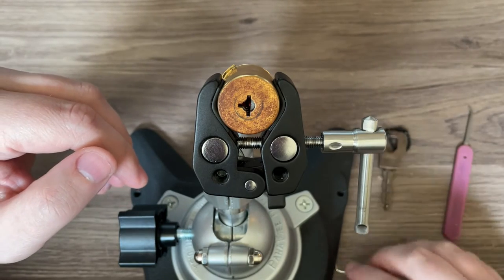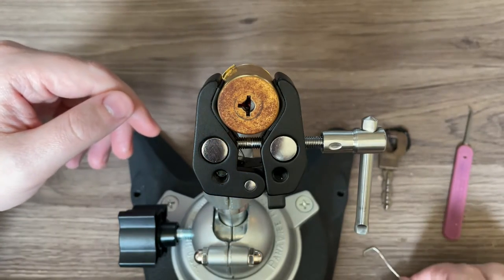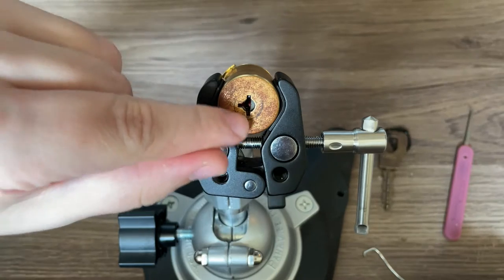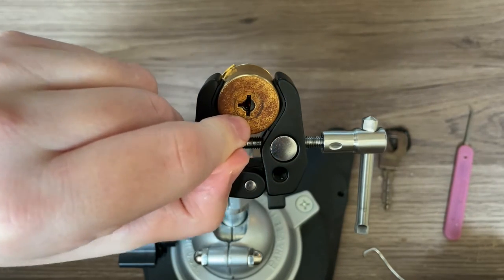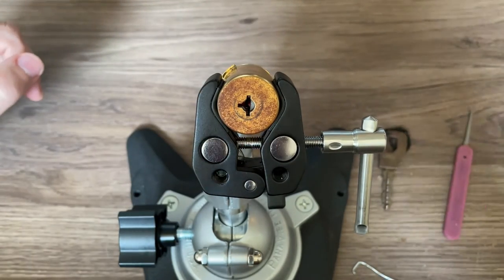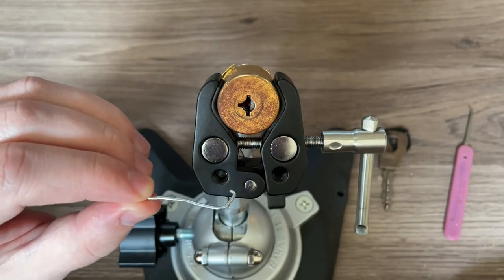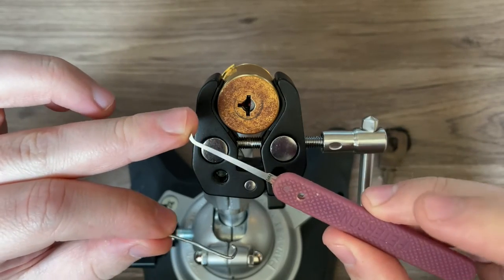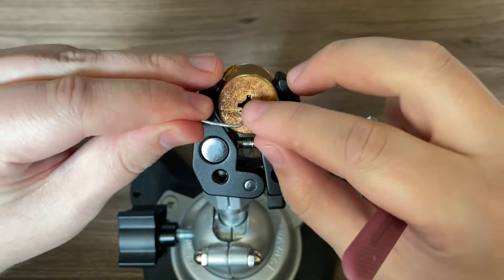From what I understand, that's pretty typical for this lock — the rows are usually sparsely populated, and I'm assuming that's for master keying purposes. The tricky part of this lock is tensioning: you have to go behind the front plate and behind the body into the lock itself to tension it, since there's nothing to tension off of in the front. To do that, I'm using this wire tension wrench that I use for tubular-style locks, and to pick the pins I'm using a Peterson hook number four, eighteen thousandths.